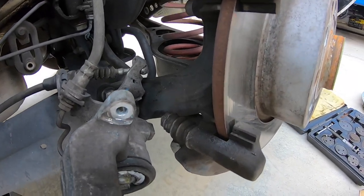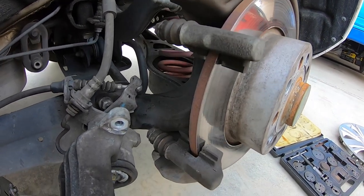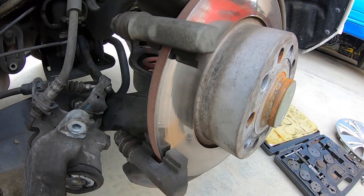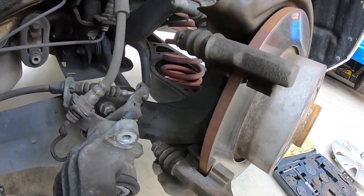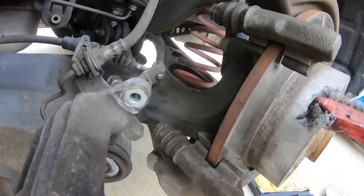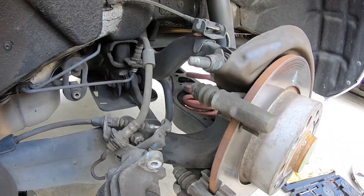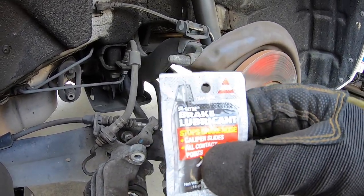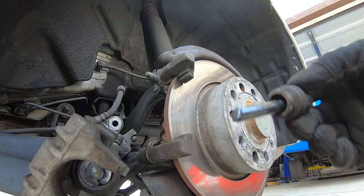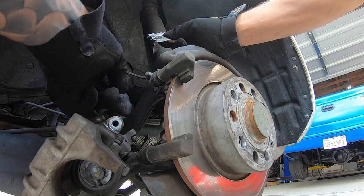Some guys will argue that you need to put slider pin grease on the contact points — I'll leave that up to you, there's a lot of debate on that. In my opinion it just collects dust and dirt, so I like to get these clean. I'll clean them off with just a wire brush so there's no junk there and the pads can move freely. What I will do though is apply brake lubricant to my slider pins — I'll pop these out of the dust boots and put some new grease on them, then put them back in so they don't seize up on you.